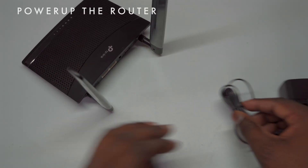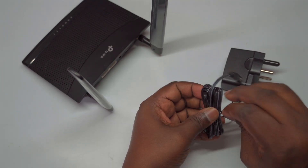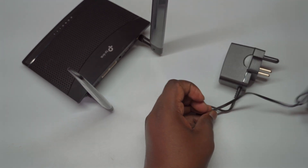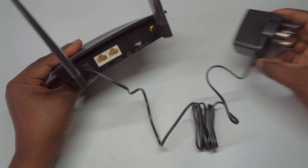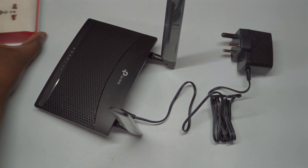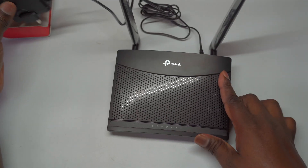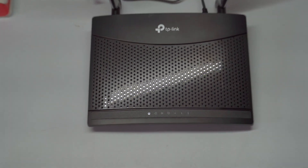To power up your TP-Link TL-MR100 router, start by connecting it to a suitable power source using the provided DC power adapter. Plug the adapter into an electrical outlet and connect the other end to the power input of the router. Once everything is plugged in, the router will initiate its startup sequence, during which you'll see the power light illuminate. The Wi-Fi feature will be automatically enabled as well, confirmed by the glowing Wi-Fi LED. You'll then observe the 4G network signal LED lighting up once the device has completely booted.